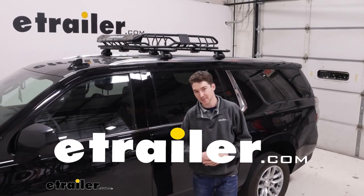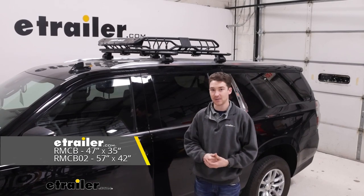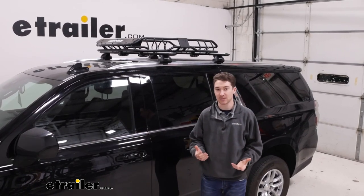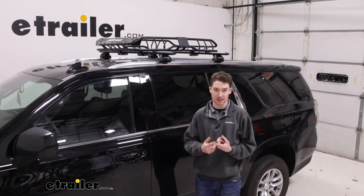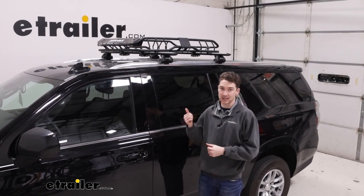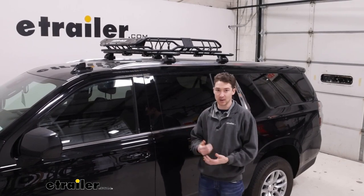Hey, it's Ethan here at E-Trailer. Today we're going to be taking a look at the Rhino-Rack Roof Mounted Cargo Basket. It fits on our 2023 Chevrolet Suburban. It might be a good option if you have some larger items that you don't want to keep in your bed, or maybe they're sandy, muddy, icy, snowy, whatever have you. A roof basket like this helps you get them from inside to on your roof. So let's check out how it works.